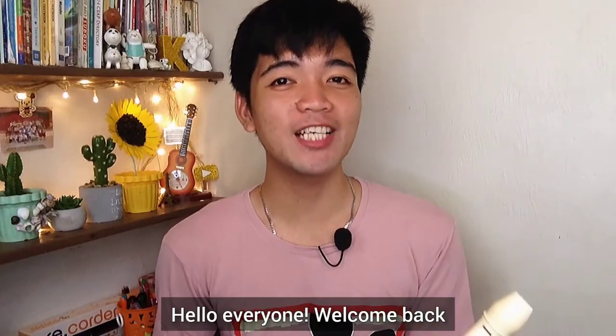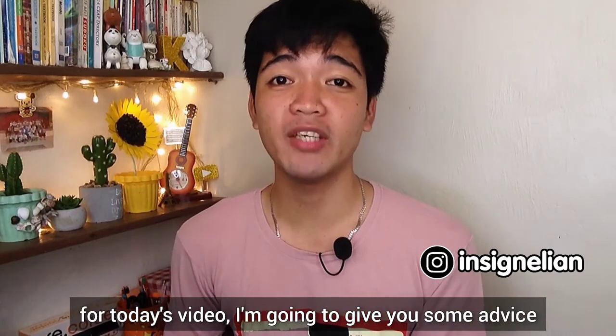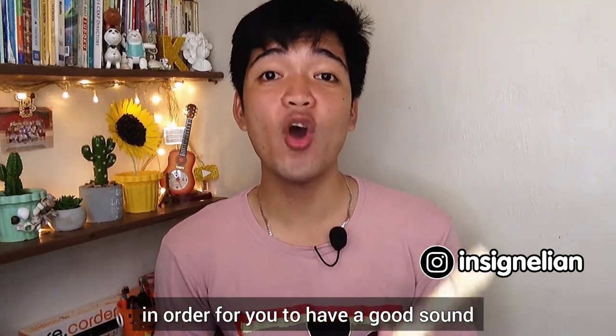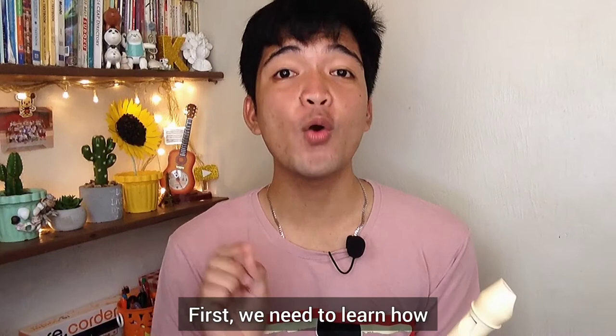Hello everyone, welcome back to another video tutorial. For today's video I'm going to give you some advice in order for you to have a good sound on playing the recorder. Without further ado, let's begin.